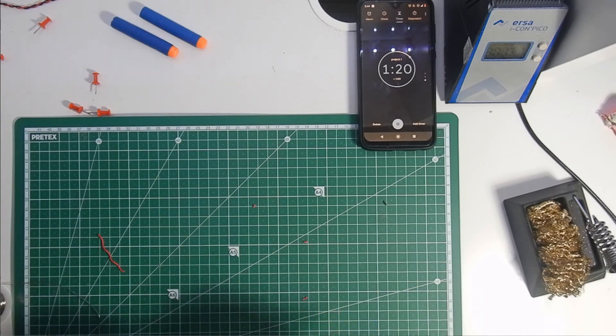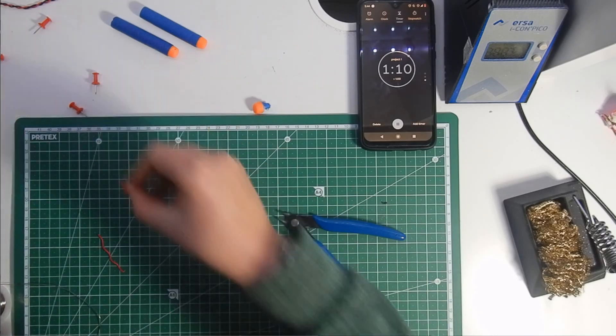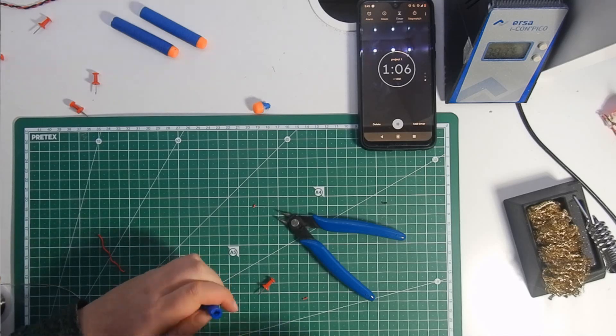The darts are very, very easy to make. Just pull out the front orange thing and use a glue gun to attach the thumb tack instead.